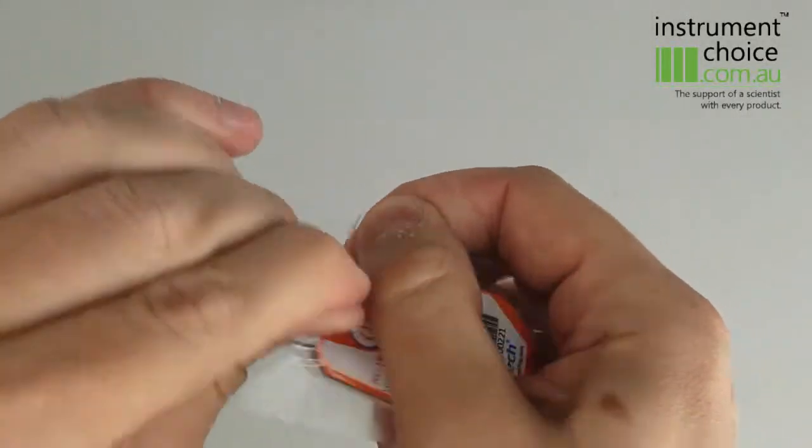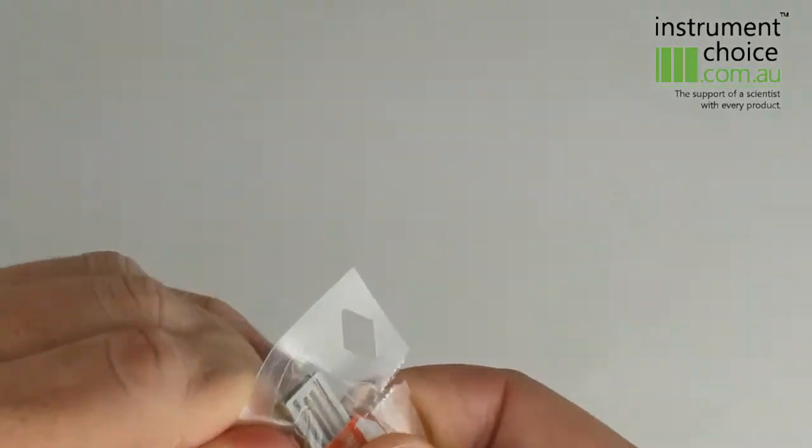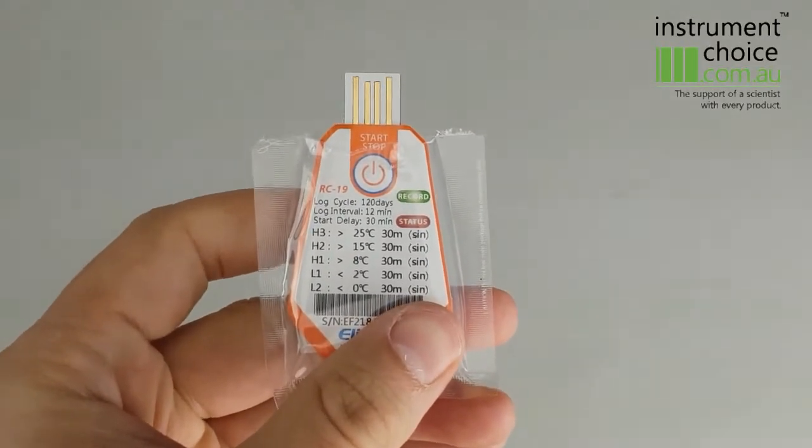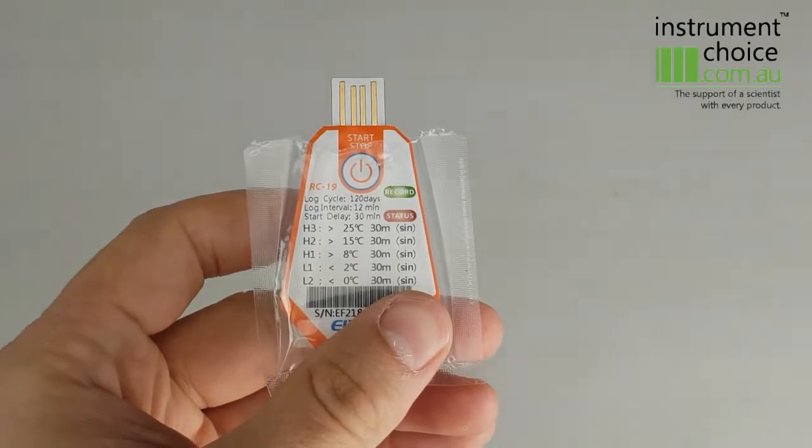You then need to rip off the piece of plastic covering the USB, exposing the USB port. We then connect that up to our computer and it'll produce a PDF report, which we'll show you briefly.